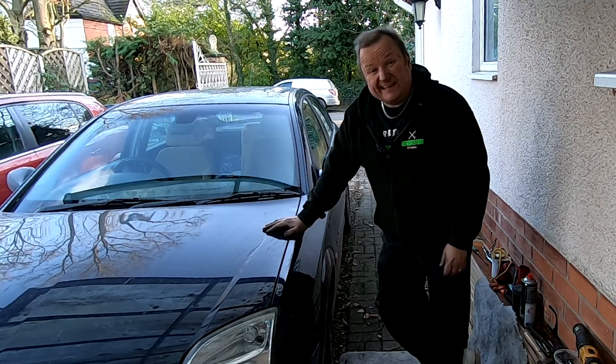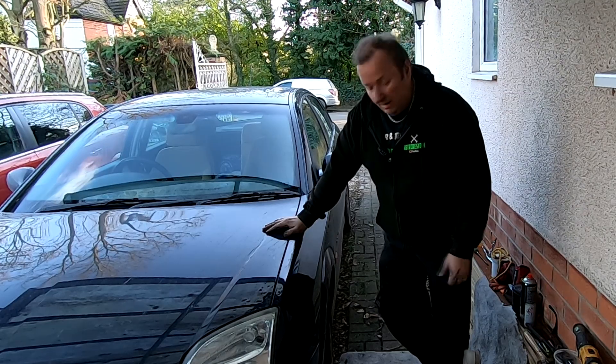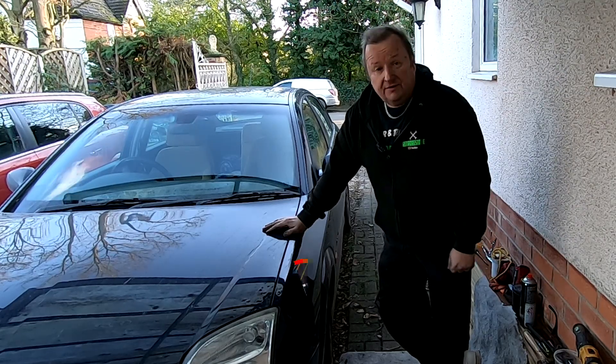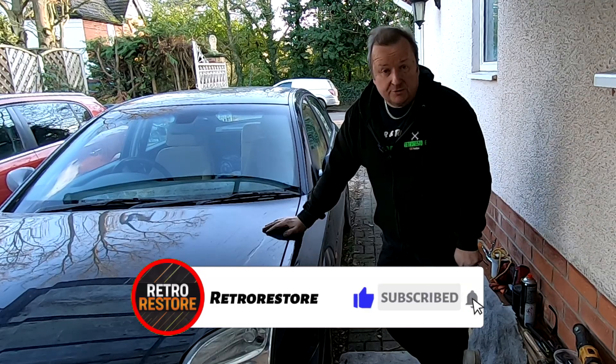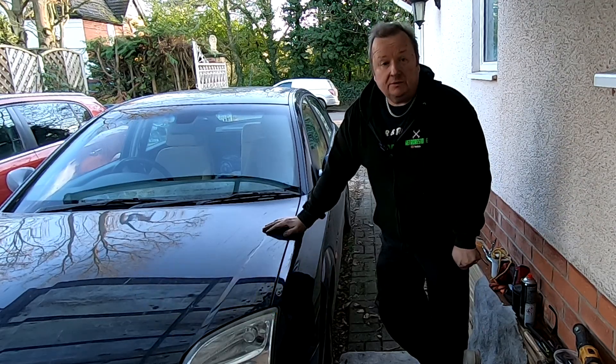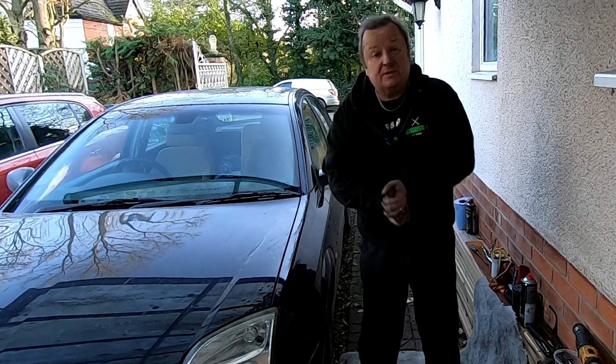I've now got to do exactly the same again to the other side. I won't film that because it just takes time. Anyway, I hope you found this useful. And don't forget, if you do like our channel just hit the old subscribe button there and ring that little notification bell, and that means you'll get notified every time we upload a video. Thanks very much and I'll see you in the next video. Until then, bye for now.